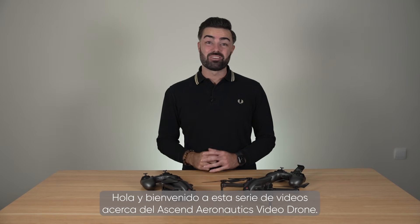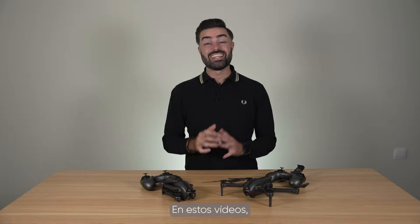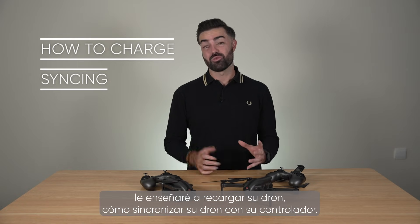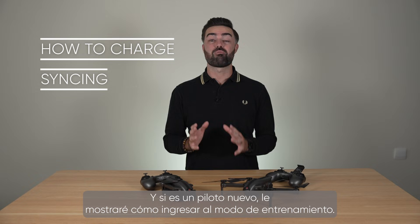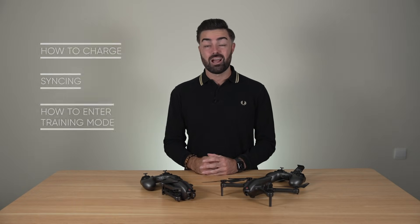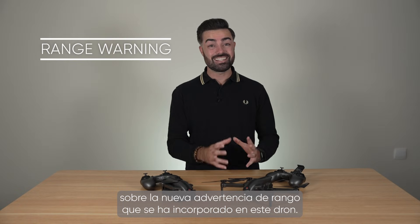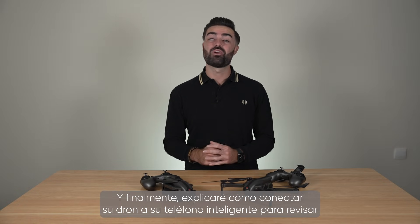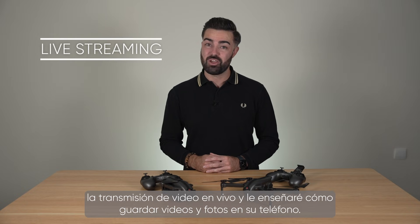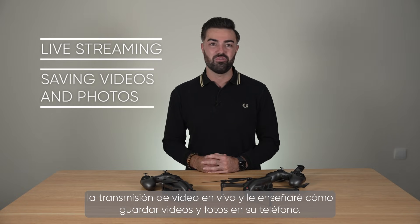Hello and welcome to this video series covering the Ascend Aeronautics video drone. In these videos I'll teach you how to charge your drone, how to sync your drone to your controller, and if you are a brand new pilot I'll show you how to enter the training mode. I'll talk about the brand new range warning built into this drone, and finally I will cover how to connect your drone to your smartphone to review the live video feed and how to save videos and photos to your phone.